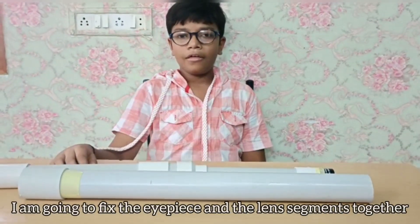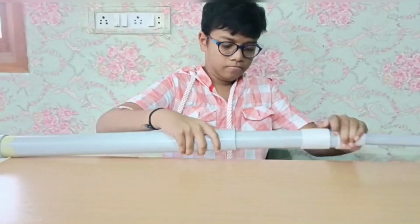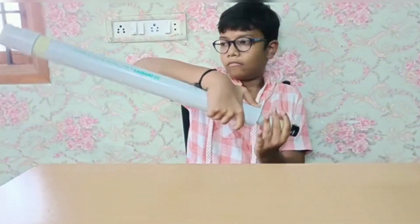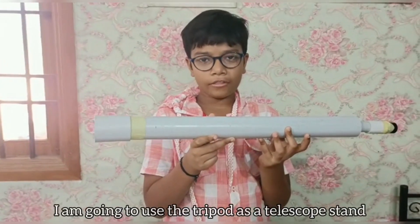Now I am going to fix the eyepiece and the lens segment together. Our telescope is now ready. I am going to use the tripod as a telescope stand.